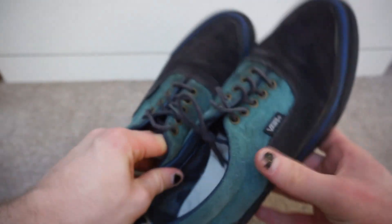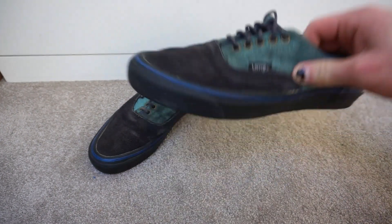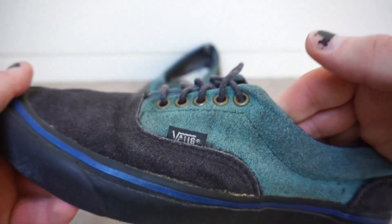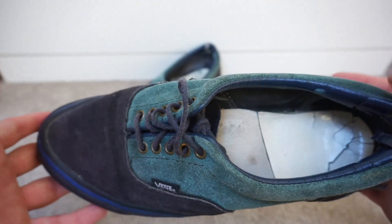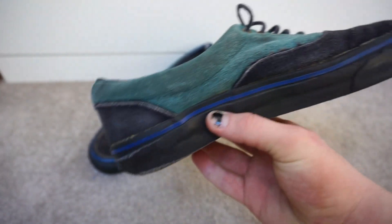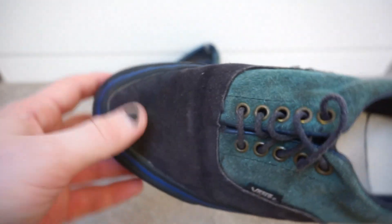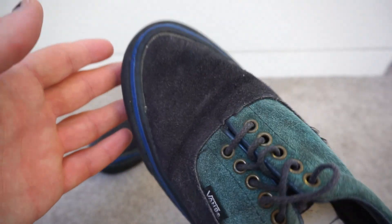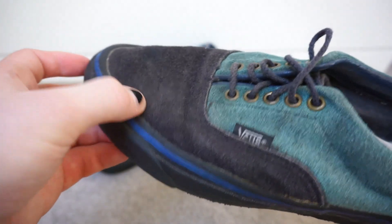Traditionally these shoes were made with really good suede so they should be nice and smooth, but they're really rough and coarse — they've taken a lot of beating and haven't been looked after. They are navy, though it's kind of hard to tell; they actually look lighter on camera, more like black in person.